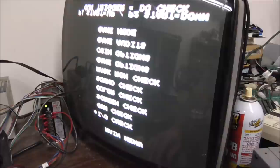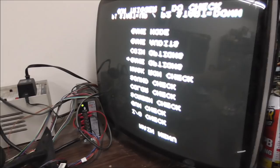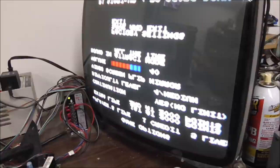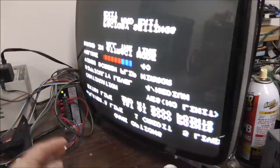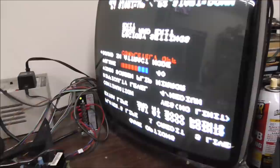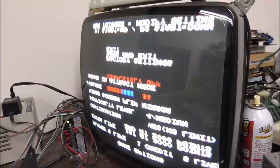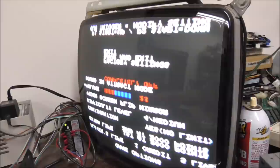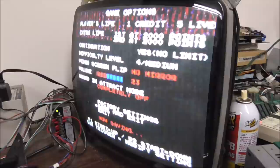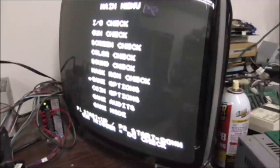That looks a lot better, doesn't it? We're going to go down to game options. I have a gun plugged in just so I can do this. Did it look this good a minute ago? Did it just fix itself while I was sitting here? It had lines in it a minute ago, right? Did it fix itself?